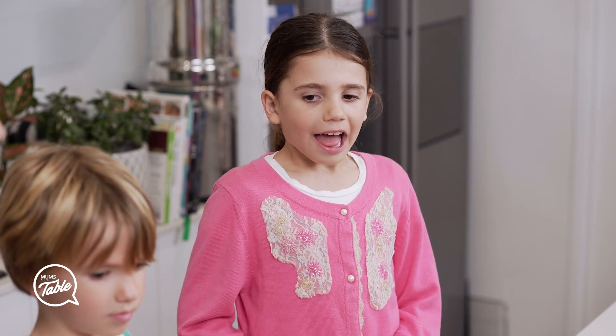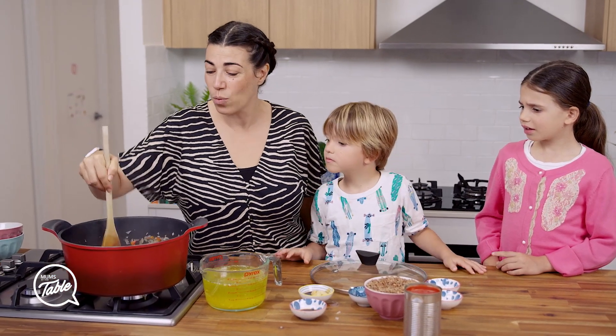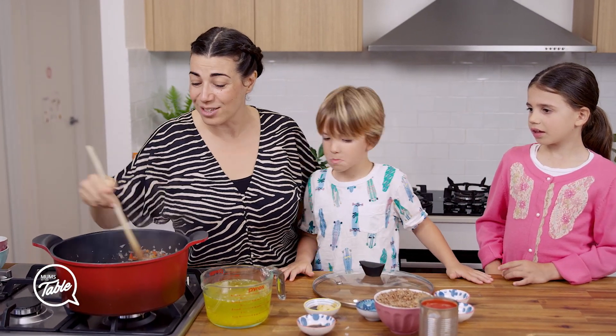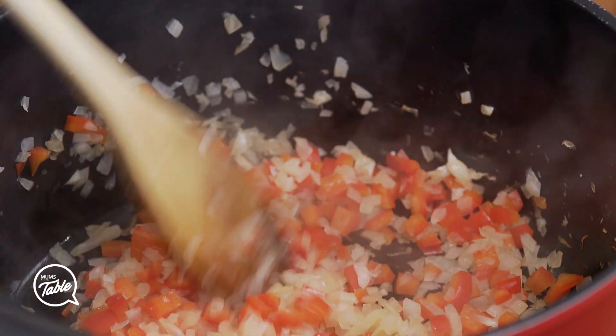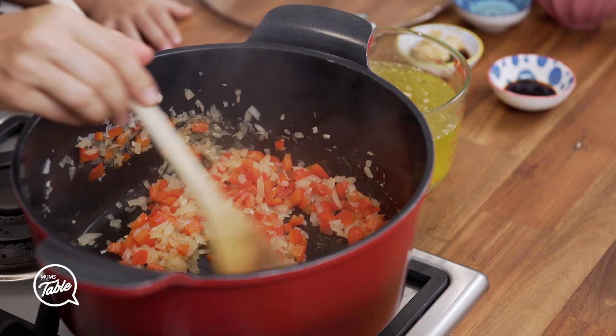The Sloppy Joes have been cooking for about five minutes. We've been frying off the onion with some water and it is looking so good. The onion and the red capsicum have softened up now and we're ready to put the rest of the ingredients in there.